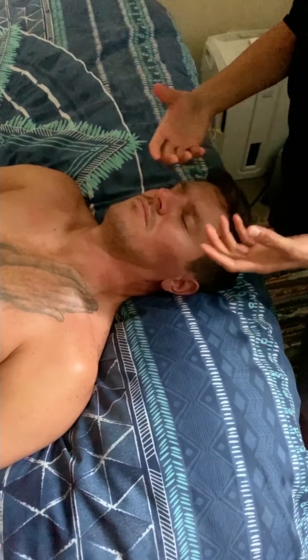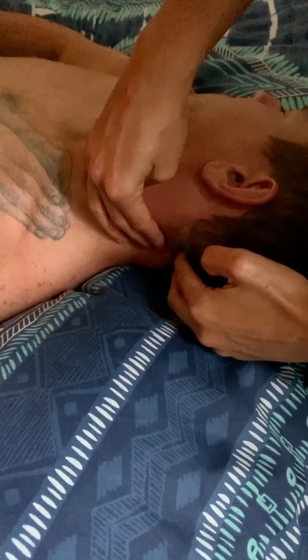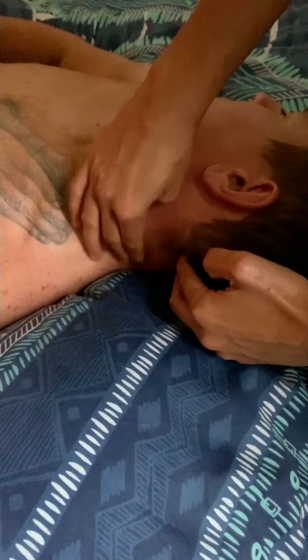Now I'm going to use my fingers to massage along the occipital ridge. Here we've got your skull, and right where the skull ends and the neck muscles attach — that is called your occipital ridge.